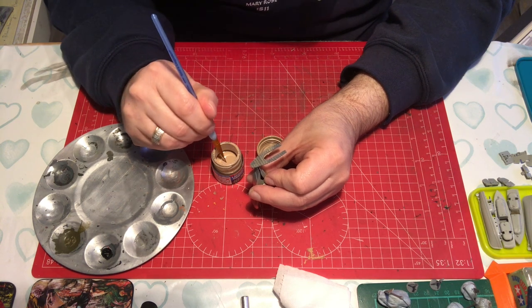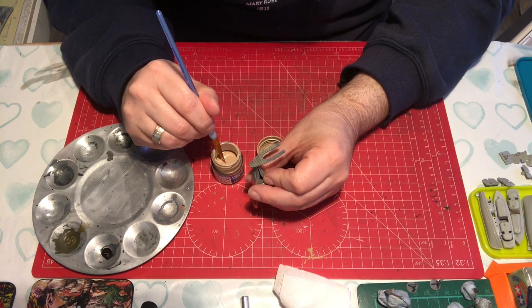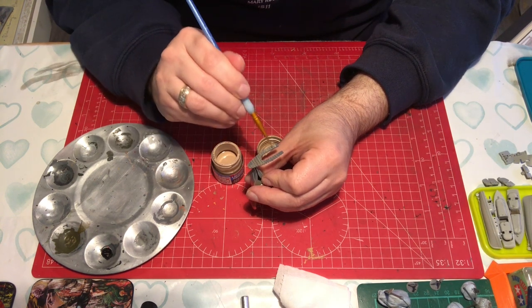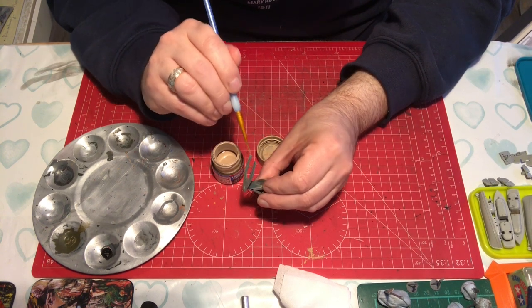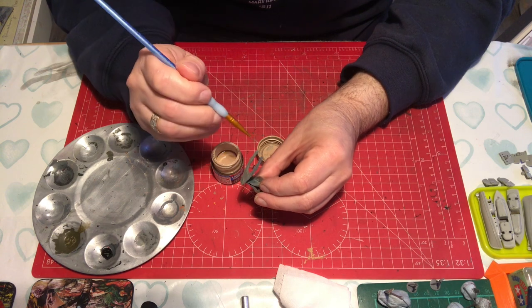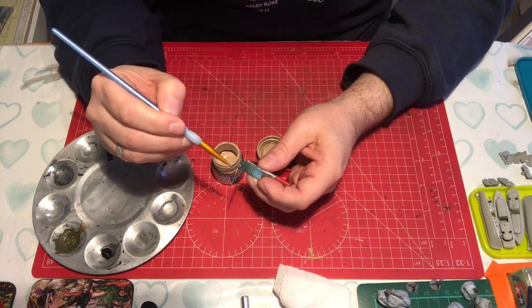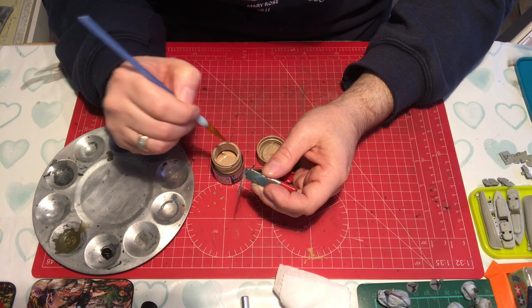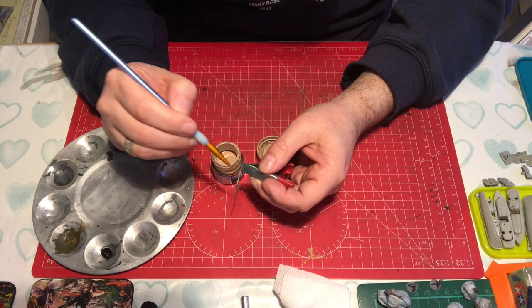Not sure what sort of wood they would have used — quite possibly teak, so a sort of darker wood. We will have a think about that. But I think I'd like to go a bit paler than that, because the darker wood will look quite strong against the other colours on the boat.